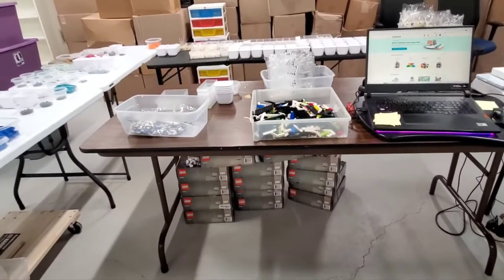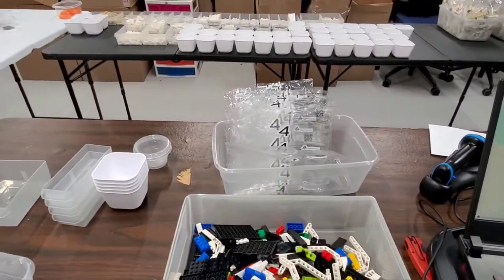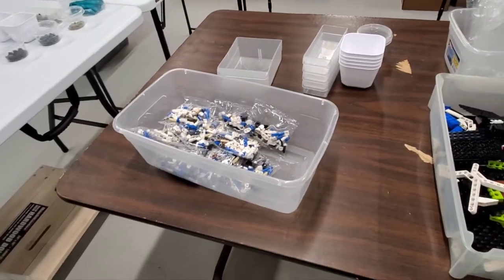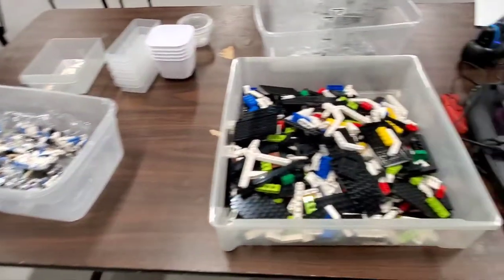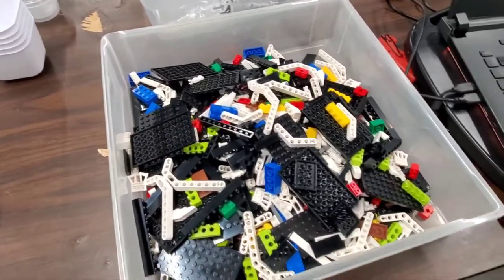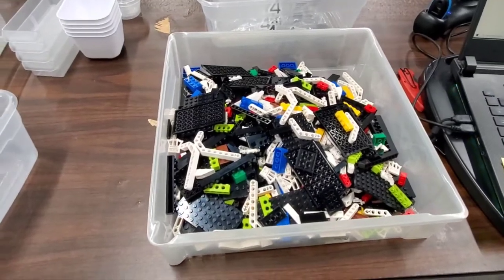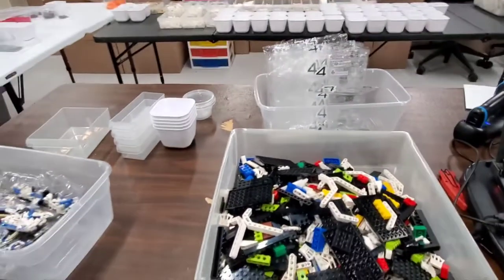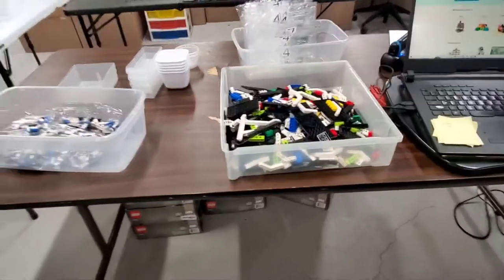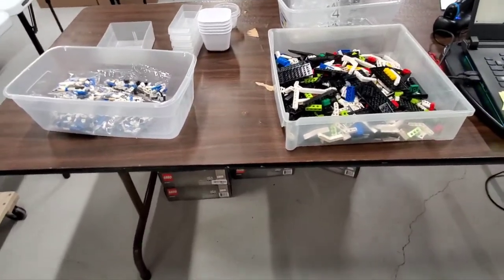So we've sorted bag three completely. I've dumped bag four — there's all the bags for bag four. There's only one small bag in four, which feels like progress as opposed to having two. This will go pretty quick — I think there's a lot of different colors in here, and those black plates take up a lot of space and I already have a bunch. So they'll just get added to that. I'm going to push a little bit more and see if I can get through bag four, at least the main bag, maybe not the small one.